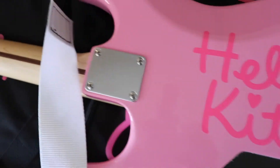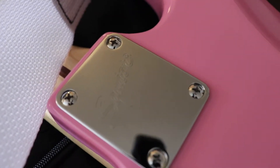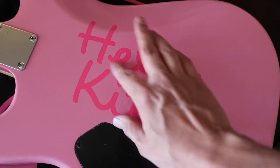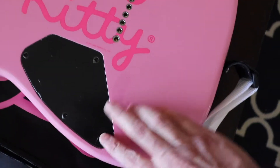On the back side it has — I don't know if you can see this — a Squier stamped neck plate, and then this Hello Kitty print on it. I always thought this was a vinyl sticker, but it's actually in the paint. You can also see that this plate still has its protective backing on it.